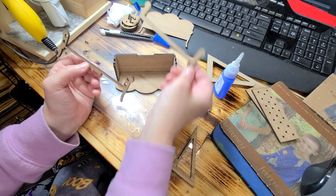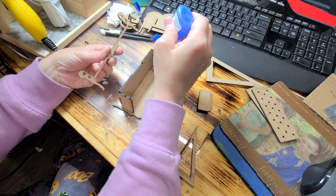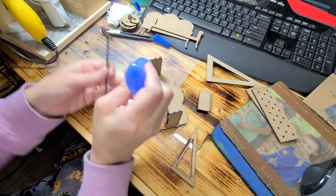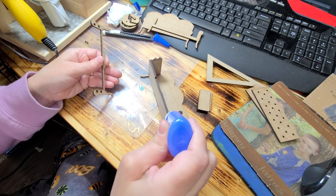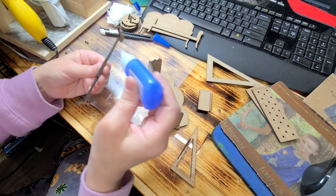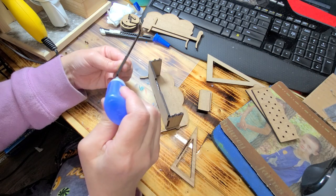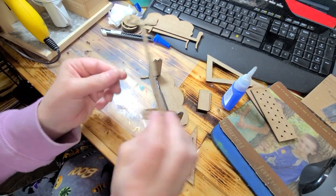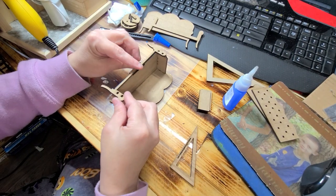This one has holes and a notch at the bottom, this one does not. We're gonna go ahead and put some crazy glue right on here. I like to use the crazy glue and sometimes a combination of both because it sets up a little bit quicker. However, if this is your first time doing a kit, you probably want to use wood glue because wood glue has a longer curing time. Okay, now we're gonna set this in here.